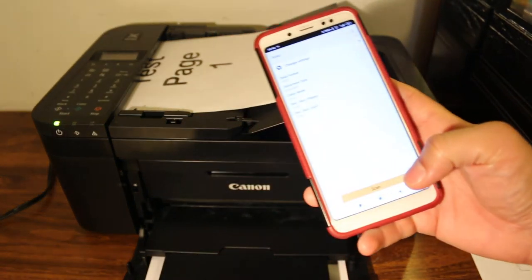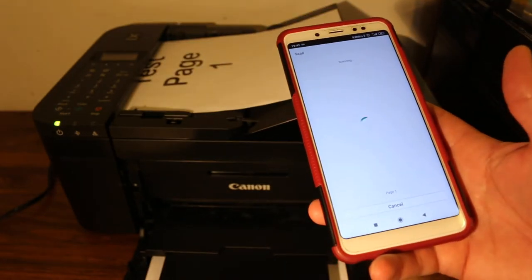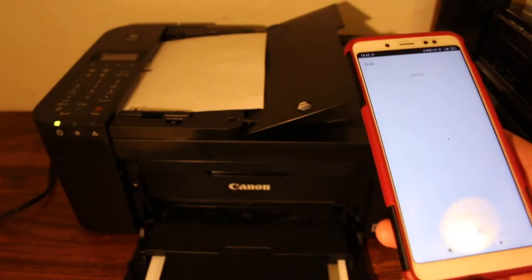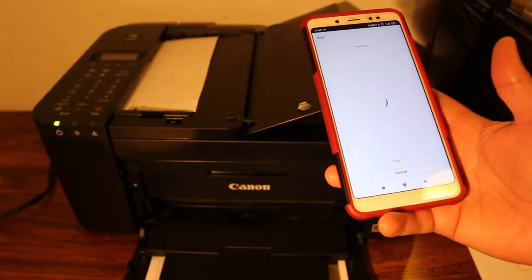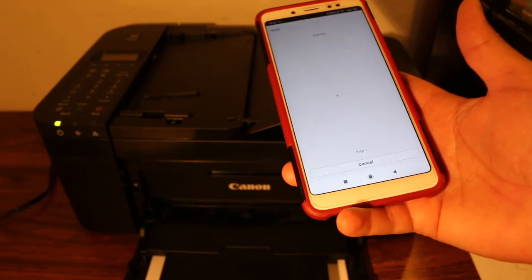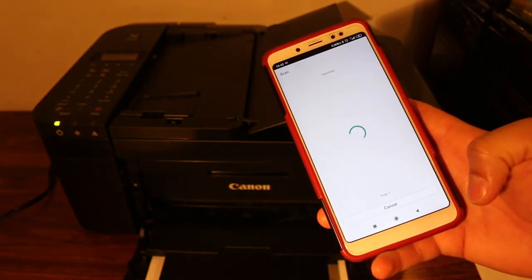Now go back to the app and click on the scan button, and wait for the printer to start its work. You'll see the page starting to go in. You can place a number of pages — if you just want one copy you can use the scanner bed, and if it's more than one and you want all in one file, you can still do that with the top feeder. It will then transfer the image to the app.